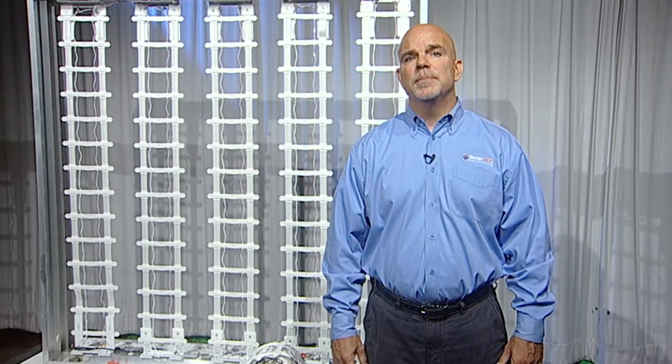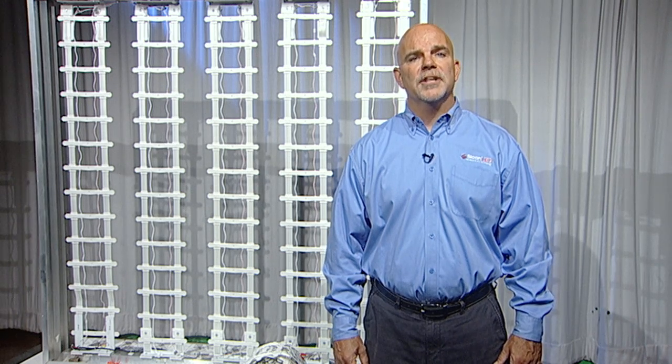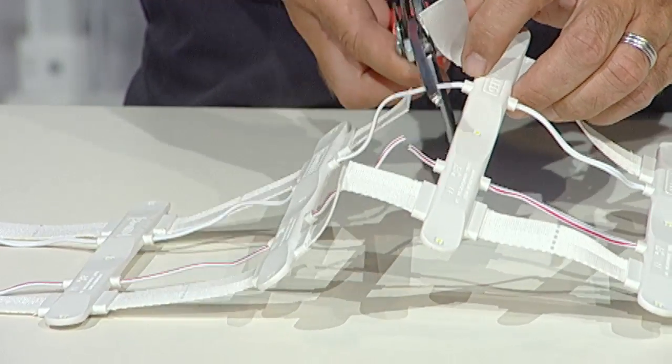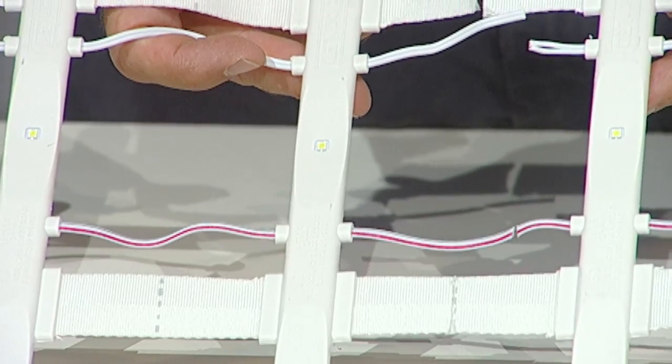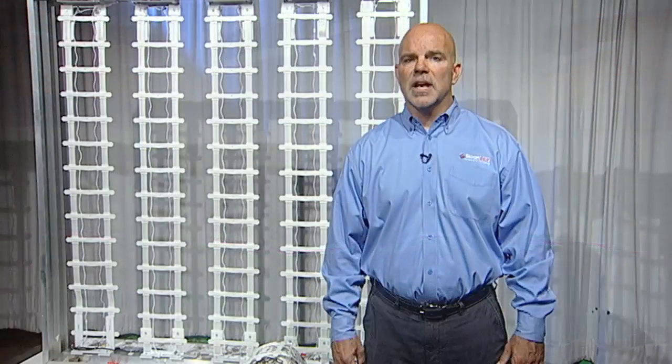When cutting wires between modules, identify which end will be the termination where no connection will be made. Cut this wire short enough to allow room for the termination cap or wire nut for proper termination. This will leave the remaining wire longer, which will aid in joining product where needed in another section of the sign.